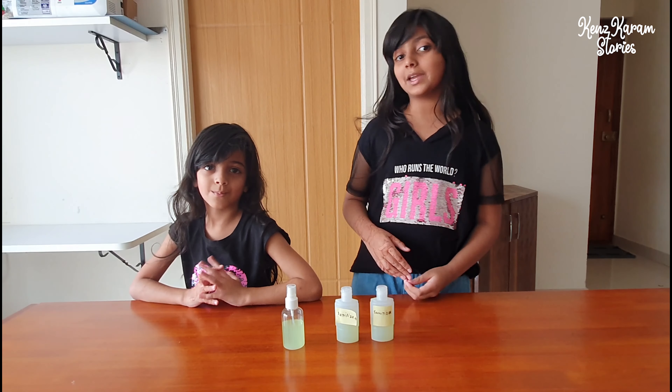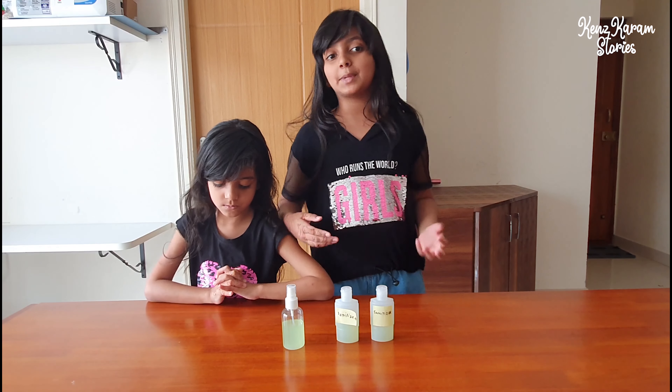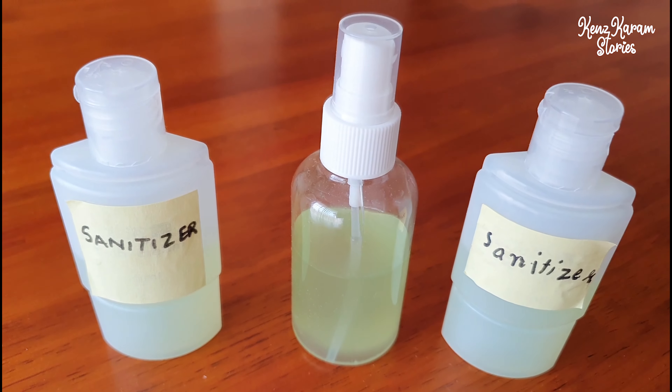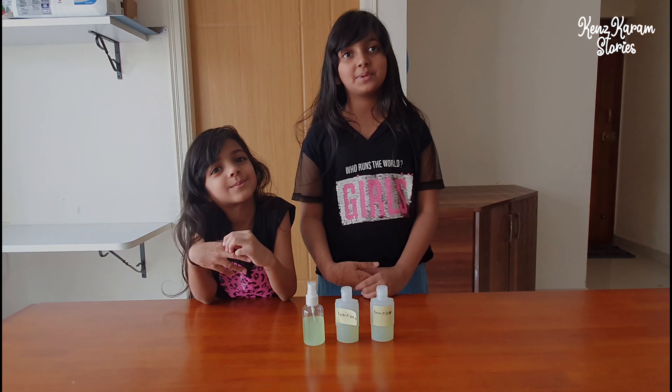So this is how you make sanitizer at home, and don't worry if it's not available in the shops — you can just make it at home. Please subscribe, like, and share this video. Thank you!